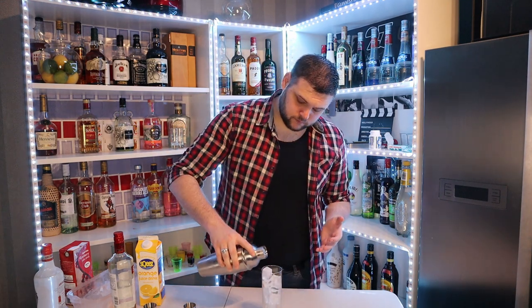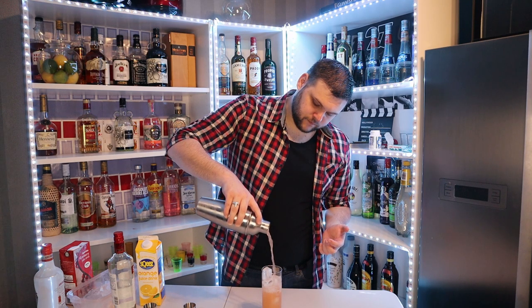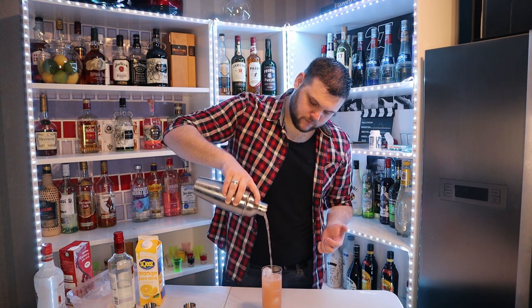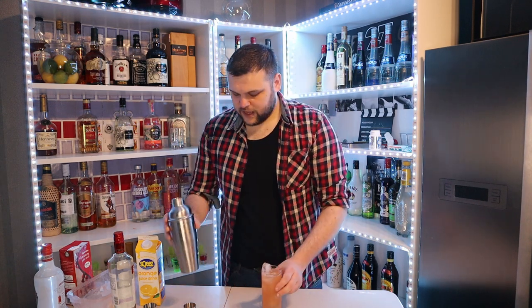So we pour this over the ice. And that, my friends, is the Sex on the Beach cocktail.